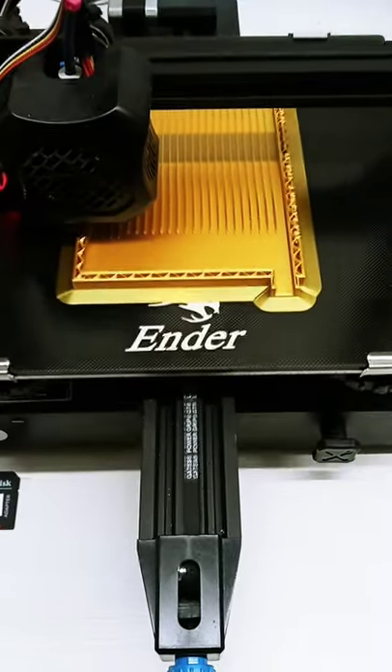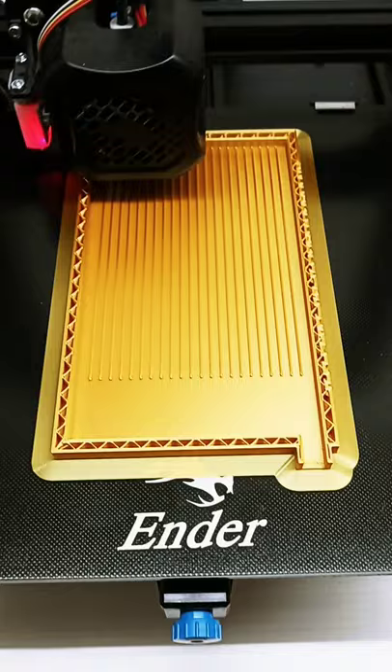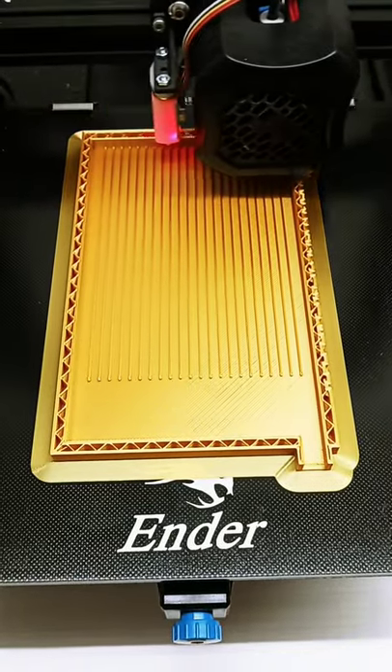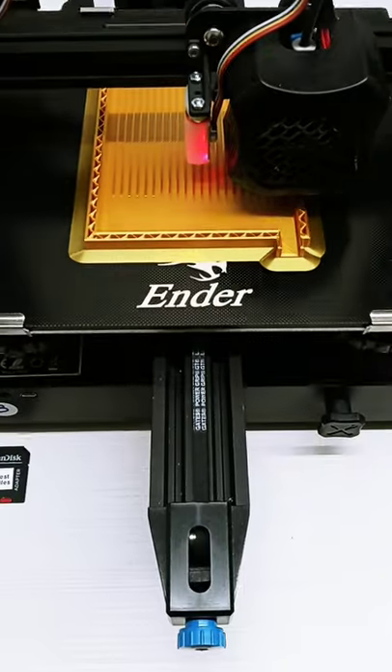You guys requested it, and as you know, when you request, if I can do it, I'll make it happen. Here it is, and you're seeing how it's printed.